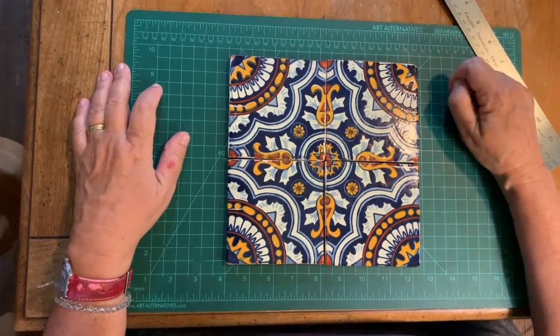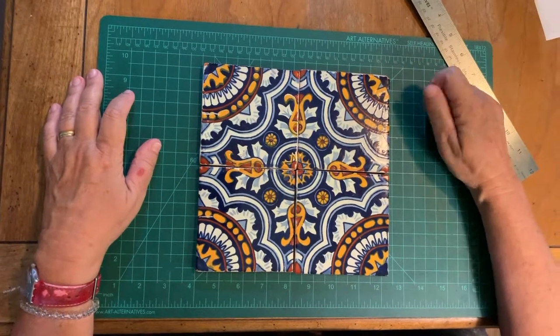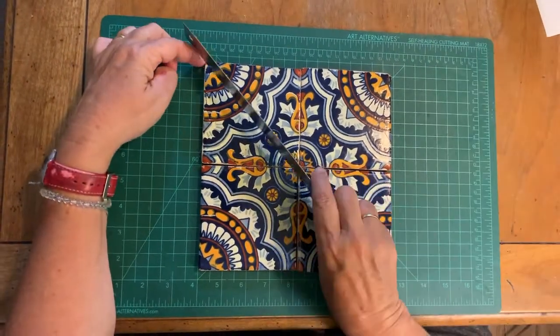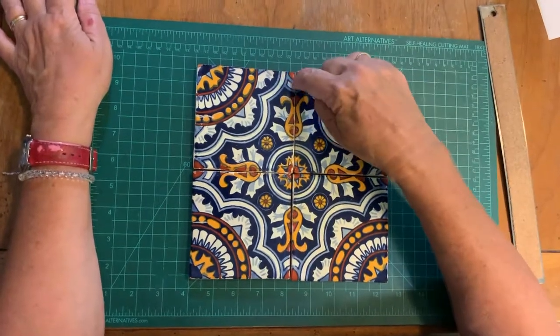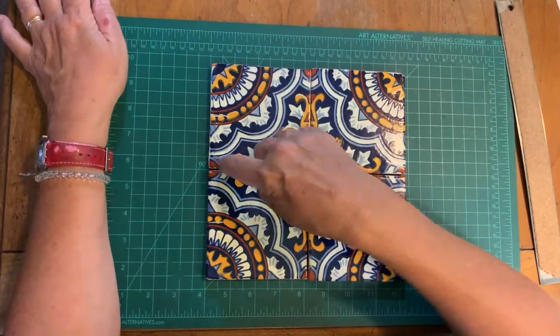These tiles are traditional Mediterranean ceramic tiles. I got them in St. Augustine and each tile is diagonally symmetrical. You can see it's the same on either side of a diagonal, and the design is also planned to match up at certain points all the way around.